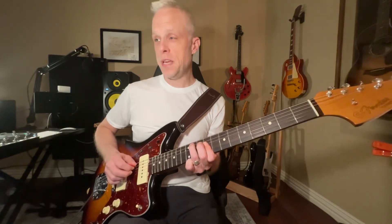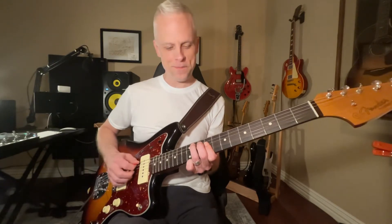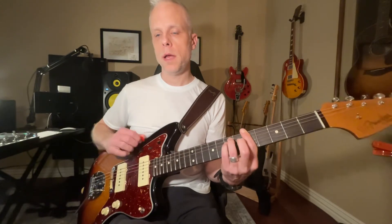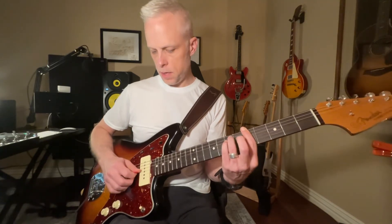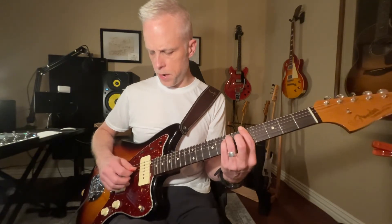So that's B, G, D, B, G, D. Then he comes over to this A minor, and he just hits the root note of this A minor, and then jumps over here to the minor third.